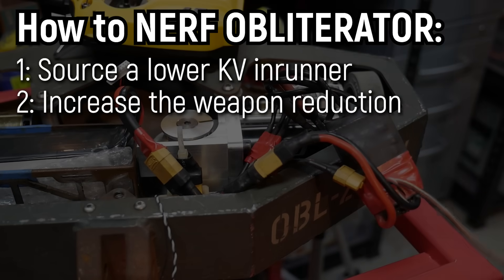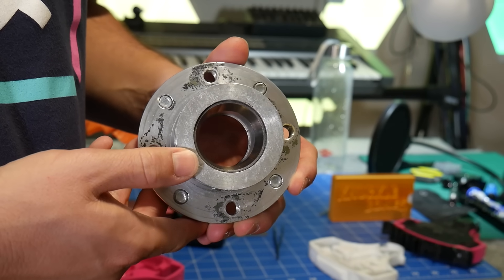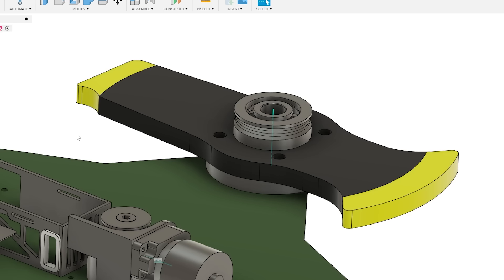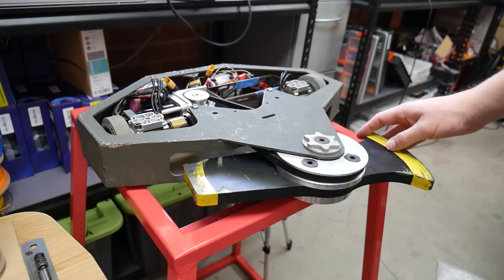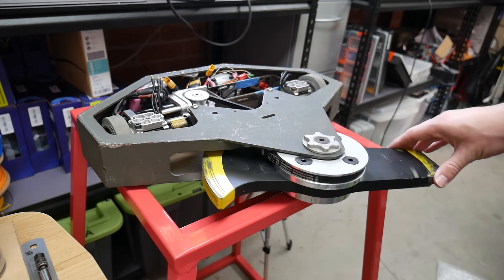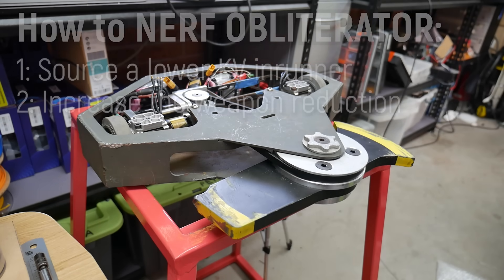Approach number two: simply change the weapon reduction. The existing right-angle gearbox is pretty much set, but the output pulley could be doubled in size from 60 millimetres in diameter to 120 millimetres in diameter, and that would land us pretty close to the legal tip speed. For the existing motor, this means that spin-up times would also be pretty much instantaneous.